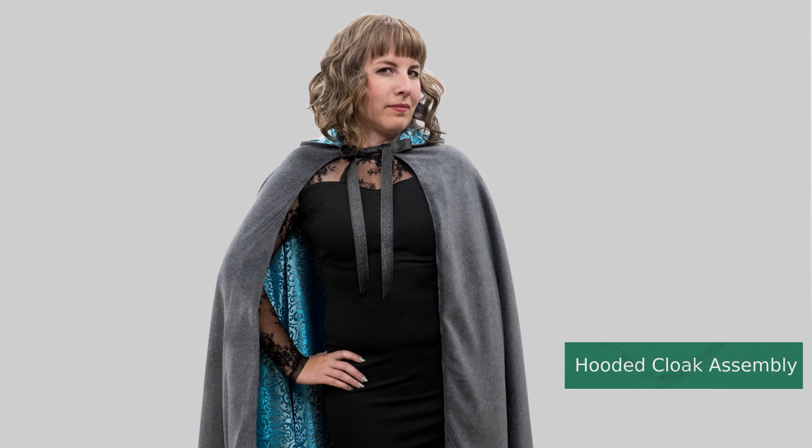Hi, I'm Tova with Professor Pincushion and today we're going to be sewing a hooded cloak. I'll be using the pattern I made in the hooded cloak pattern tutorial to create this romantic cloak that's great for any number of costumes.